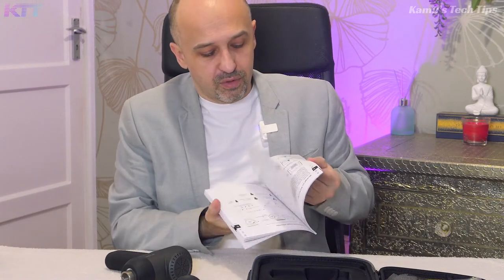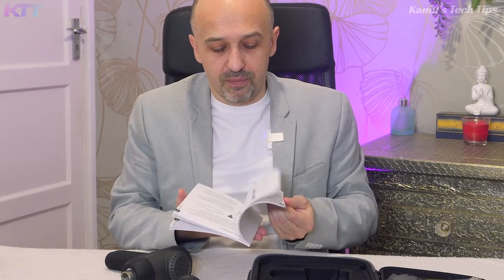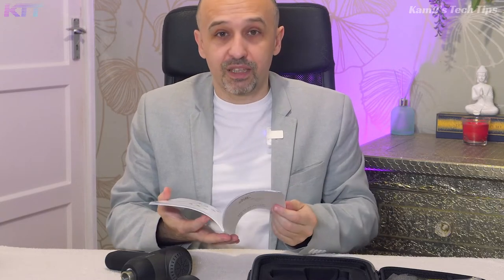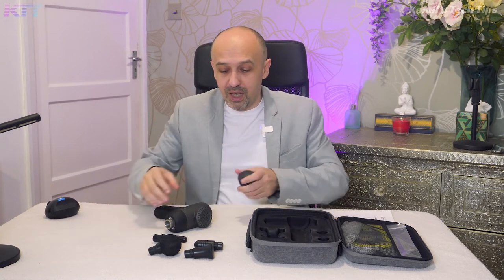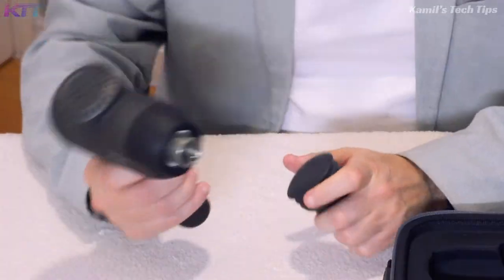Everything is explained in the manual, which is in five European languages. There are pretty good explanations of when you could use each attachment and in what situations, with pictures. I read it once and had a pretty good idea, but I've stuck with the flathead, which I think gives me the best results all over the body.